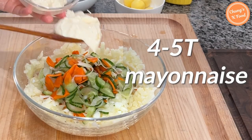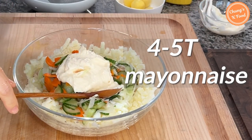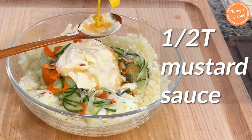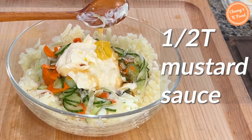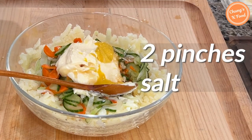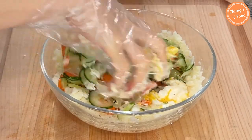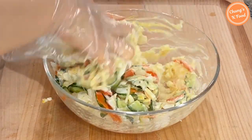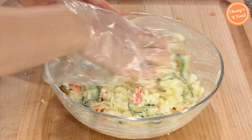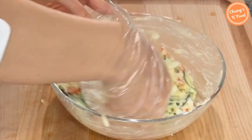Add about 4 to 5 tablespoons of mayonnaise. You can adjust the amount instead of adding too much from the beginning. Add one tablespoon of honey or sugar. Add about half a tablespoon of mustard sauce to mask the greasy taste of mayonnaise — if you don't have mustard sauce, you can skip it. Add two pinches of salt and some pepper. Mix it by hand — it is much easier to mix by hand than with a spoon. Adjust the taste at this stage: if it is too bland, add a pinch of salt; if you want it sweeter, add a little more honey or sugar.